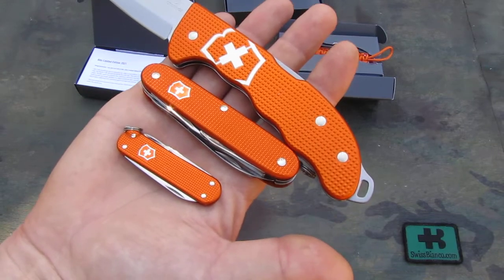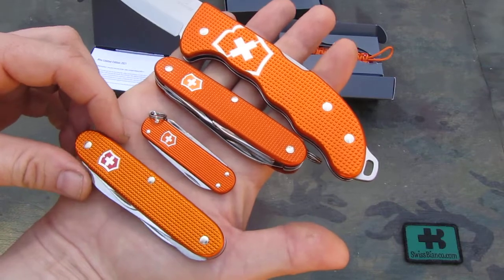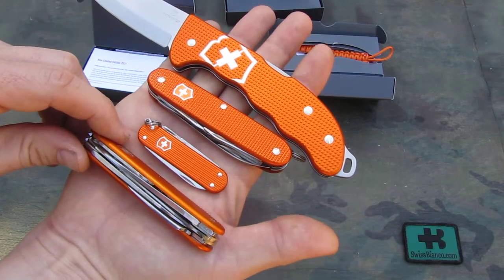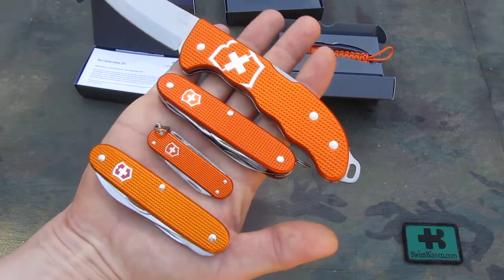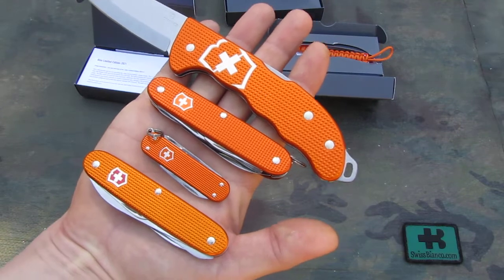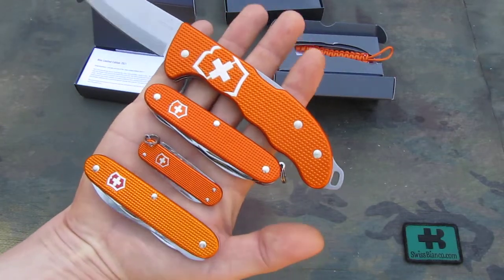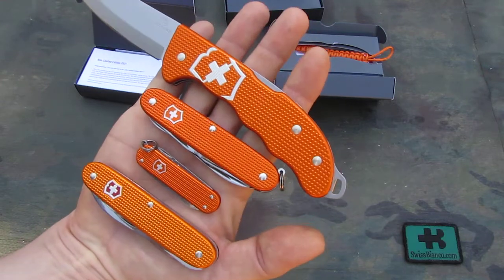The difference between the tiger orange and our Swiss Bianco naranja orange is like this. We see that's a carver model with two main blades on the 93 millimeter. We have the naranja orange in a lighter, more typical orange, and then we have the tiger orange in a darker version.